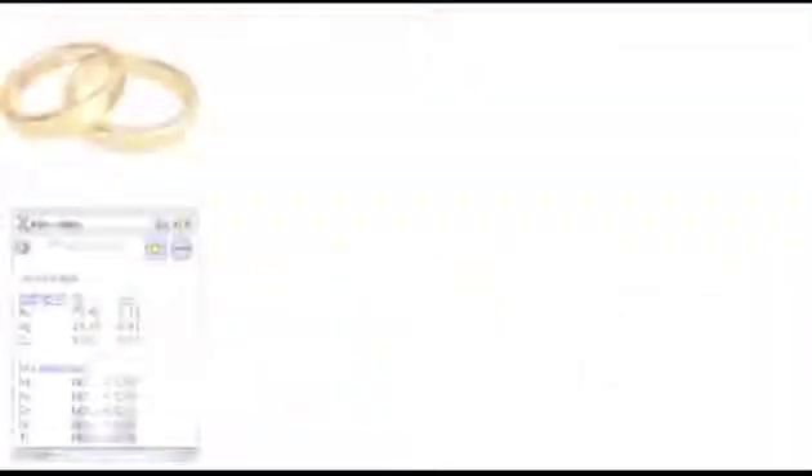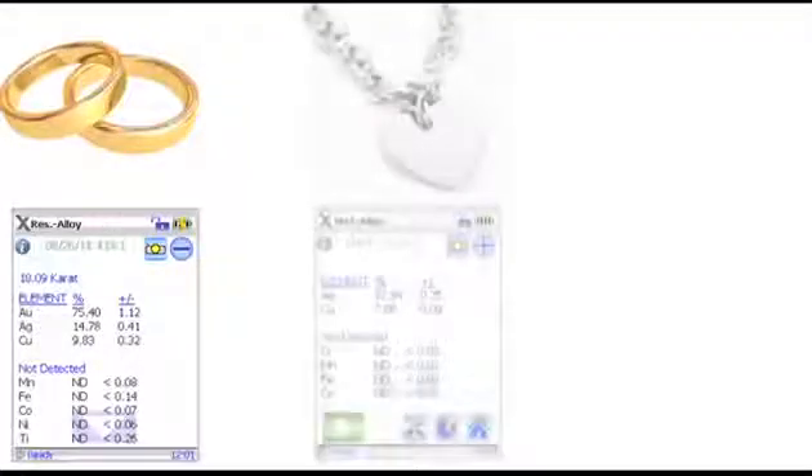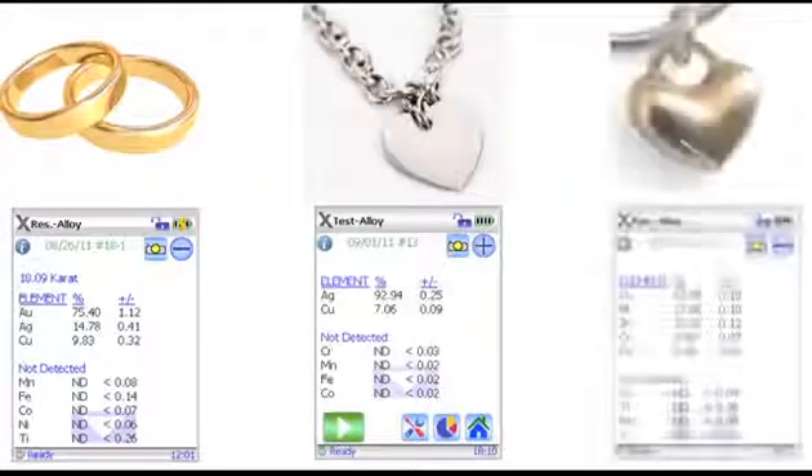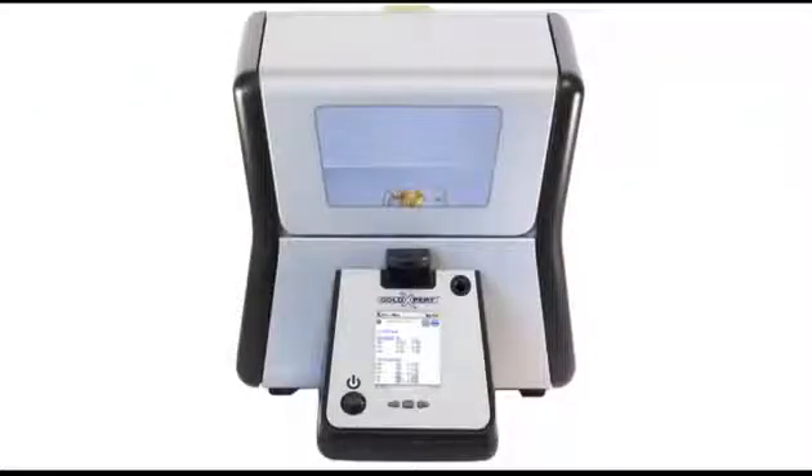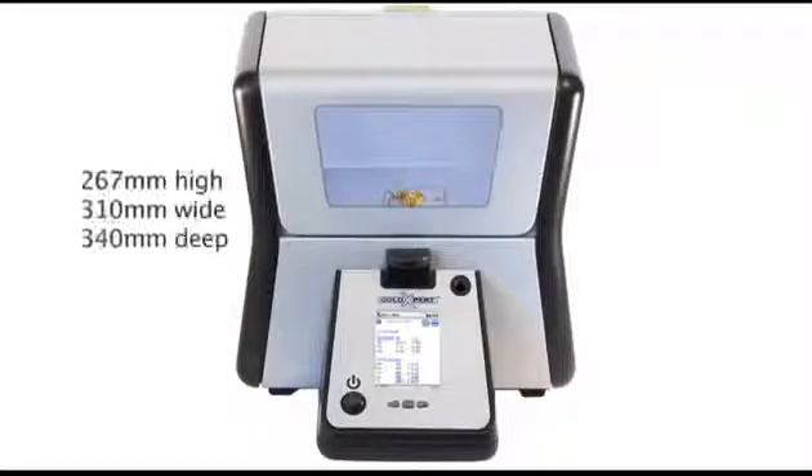The Gold Expert quickly and accurately determines the caratage of gold items, the purity of silver items, and any other metals that are in the piece. The Gold Expert from Olympus was designed with the jewelry industry in mind. Its small footprint won't take up valuable counter space, and it can test any piece of jewelry in seconds.